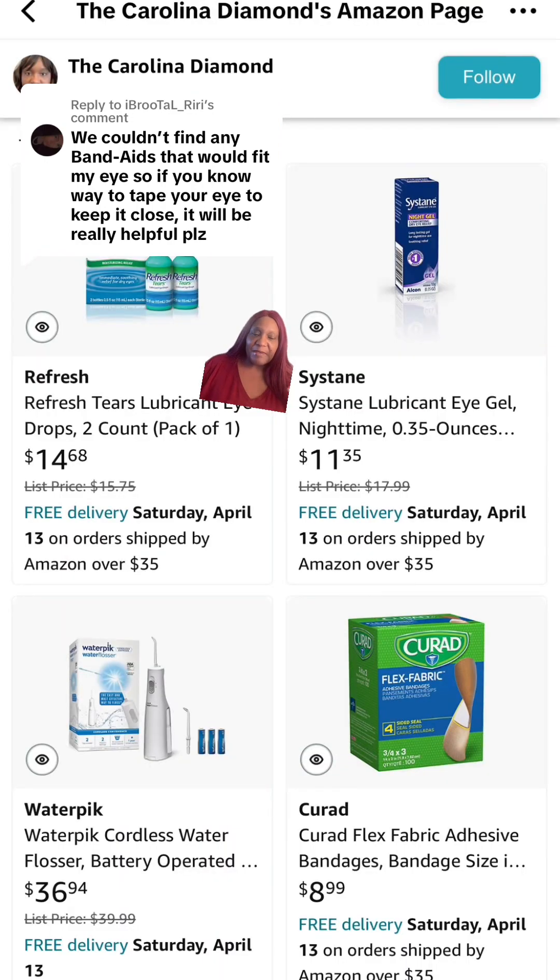If you click the link in my bio on TikTok — and I think I also have it on Facebook or Instagram — you will be able to go to my Amazon storefront. I have a list of items for Bell's palsy. I've added Curad Extra Large SmartFlex band-aids, because the SmartFlex is not going to bend and come off.